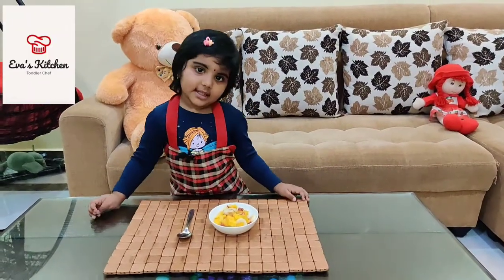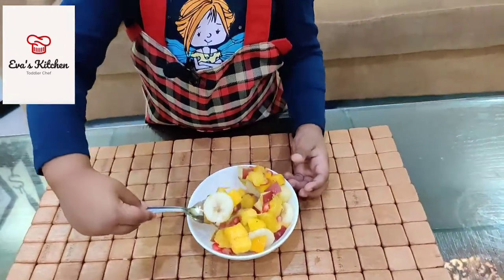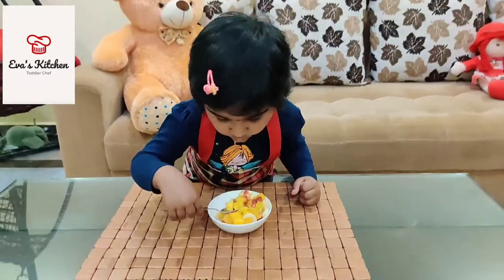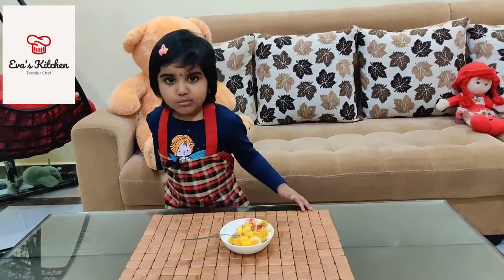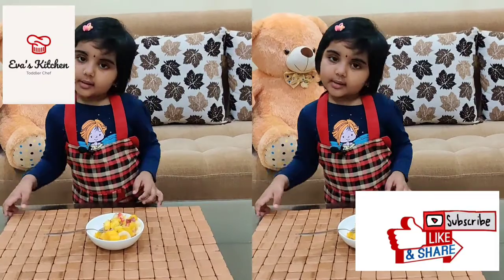Fruit chaat is ready! Yummy! Like and share my video! Thank you! Bye-bye!